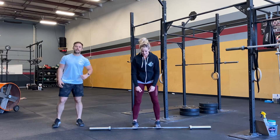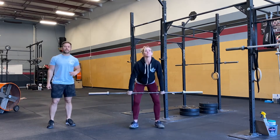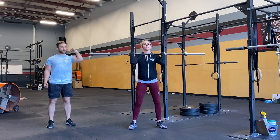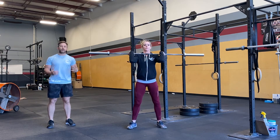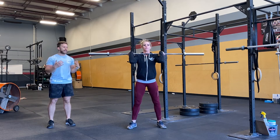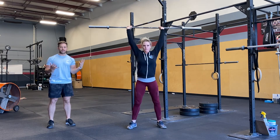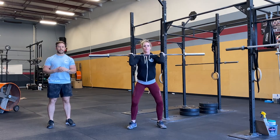Push press. Carrie's going to get the bar into a front rack position. We do want a pretty strong grip on the bar here, fighting those elbows up. Her feet are in a wide enough stance that as she goes into a dip and drives, her weight stays back in her heels until her hips fully extend.